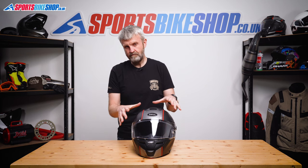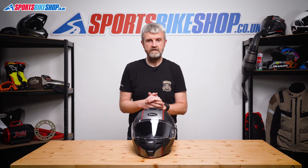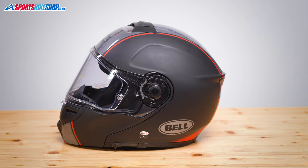In my experience, this SRT Modular is pretty breezy anyway, and I found it wasn't so crucial to have the vents open as quite a bit of air was able to circulate inside even when they were shut.